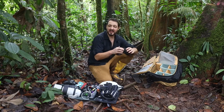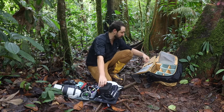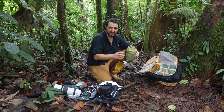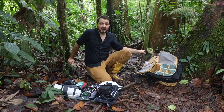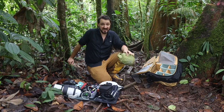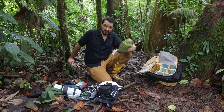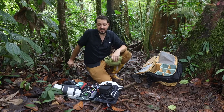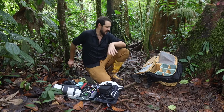Here I have filters — ND filters for video, and a polarizing filter for photography and long exposure. This is a rain poncho, or rain cape. Very important, because the rain cover that comes with the camera backpack is only good for light rain. If it's a massive rainstorm, I need this poncho. It goes over my head, over my whole body, and over my backpack, so I know all my gear is protected and safe.